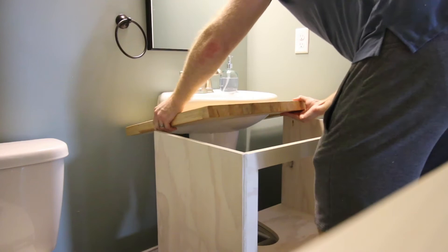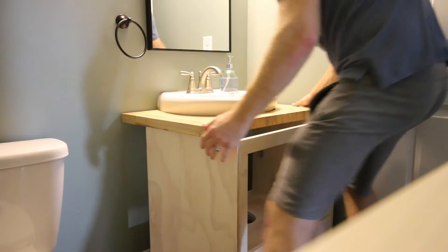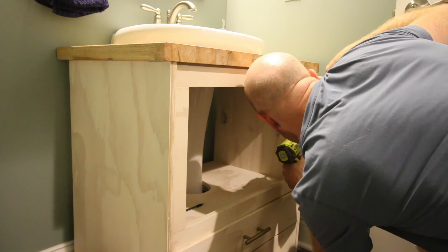Finally, it was time to install this thing. As you can see, we had to hook the top down and underneath the pedestal and then use my knees to push the base underneath it and get it lined up. These were two separate pieces, but we did use pocket hole screws to attach them so it would be more sturdy. Since it was cut to size for the underside of the pedestal, we had to do that hook up and under.